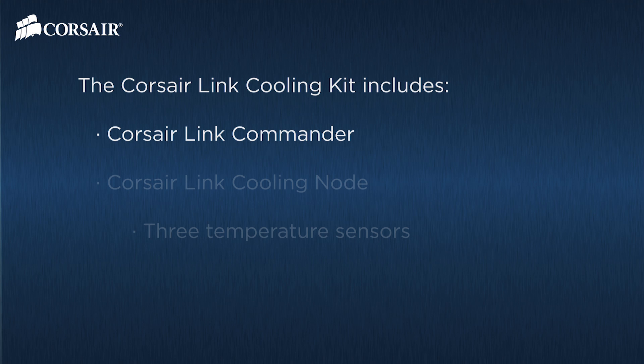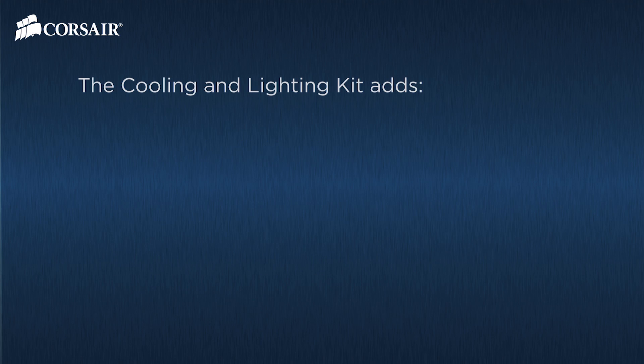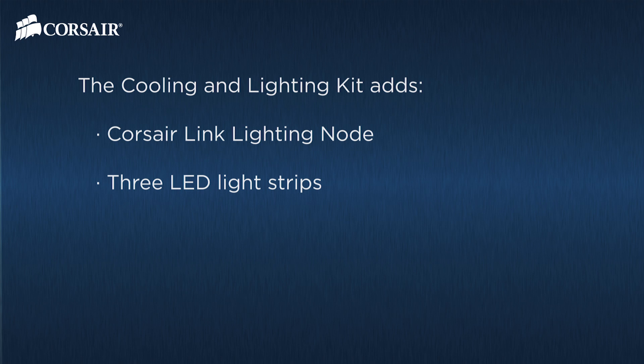Let's show what comes in the kit. The cooling kit includes the Corsair Link Commander, the Corsair Link Cooling Node, and the Corsair Link Dashboard software. The cooling and lighting kit adds a Corsair Link Lighting Node and three LED light strips. If you start with just the cooling kit, you can add the lighting node separately, and of course you can add additional LED strips.